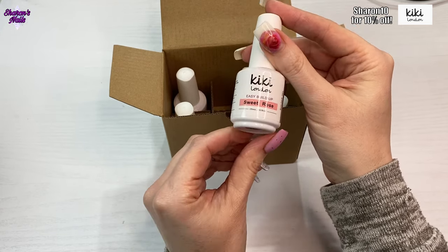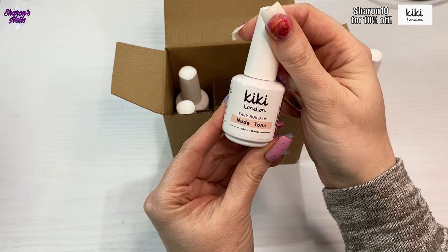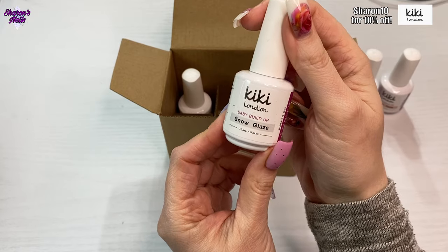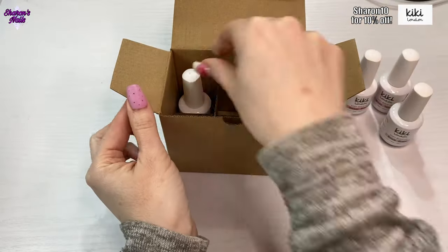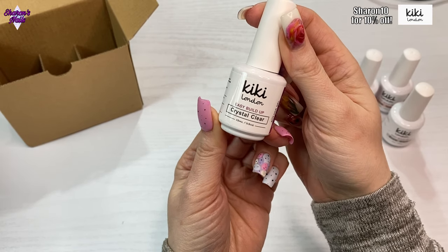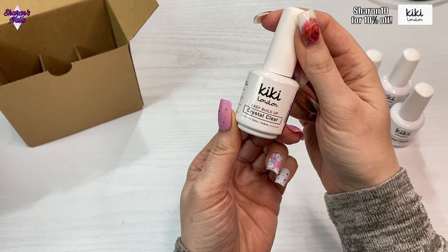This one is called Sweet Rose and that's number three. I've got this one called Nude Tone, which is number four. Then we've got Snow Glaze, which is a milky white — that's number 002. And then the last one I've got is Crystal Clear, which I'll probably use to encapsulate glitter and things like that. You can also use it as your base to build up, because that's what it is — Easy Build Up — so you can build your nails with this, sculpt with it, use it over tips, or use it as an overlay.